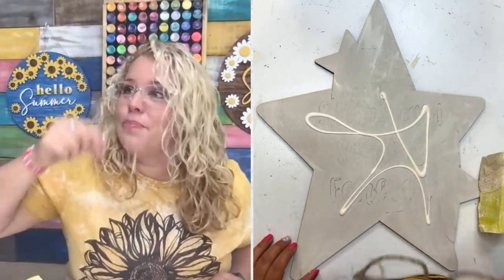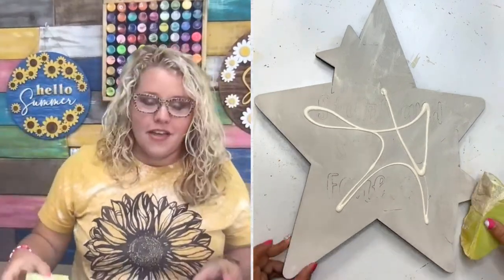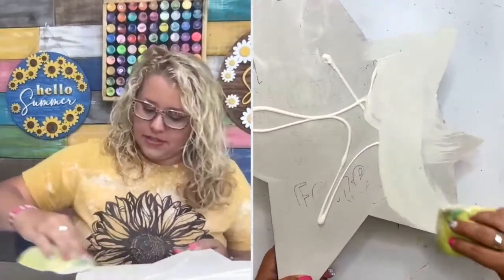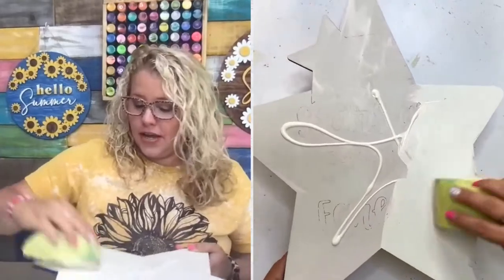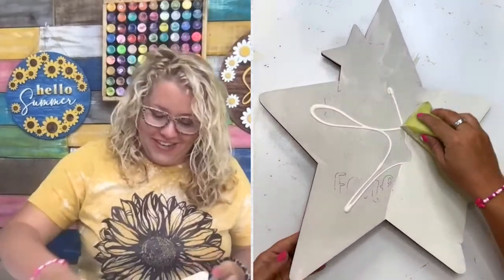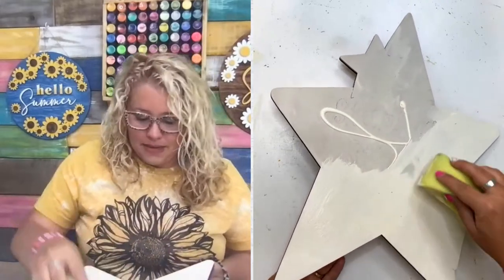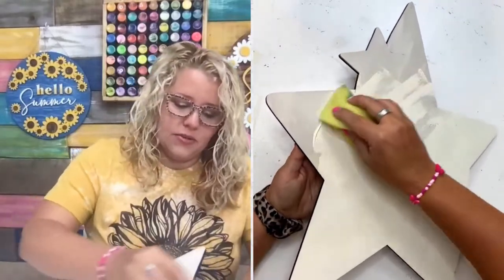Oh, you like my glasses? These are Pair Eyewear — they're like removable magnetic toppers that I can pop on and off. I actually have a link for them over in my TikTok profile. If you need new glasses, they're like 60 bucks and you can pick out the toppers that you get with it. They release new toppers all the time, but just a fair warning, it is kind of an addiction — you'll become addicted to buying toppers. My son even loves them; I got him a set and he's been wearing them to school.